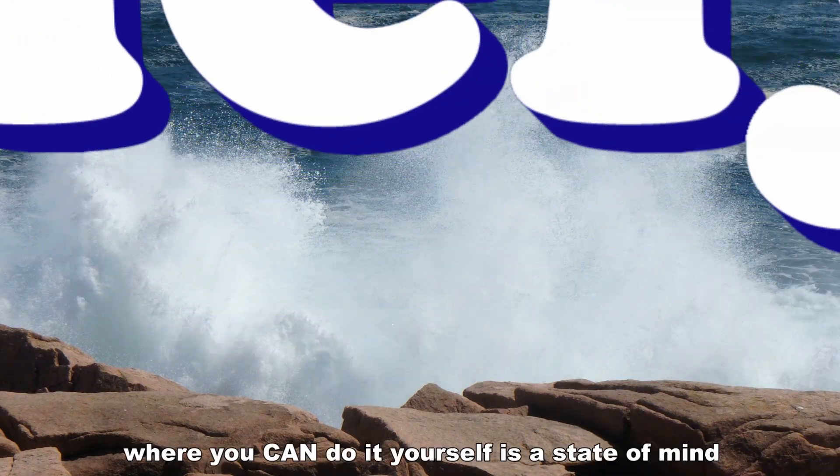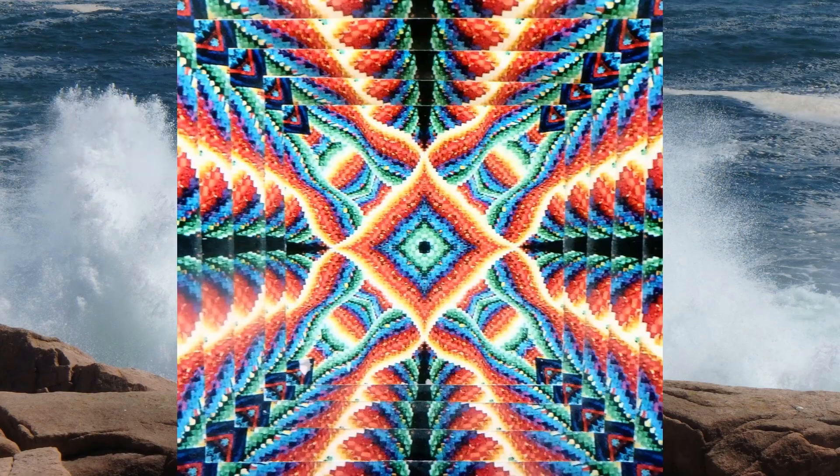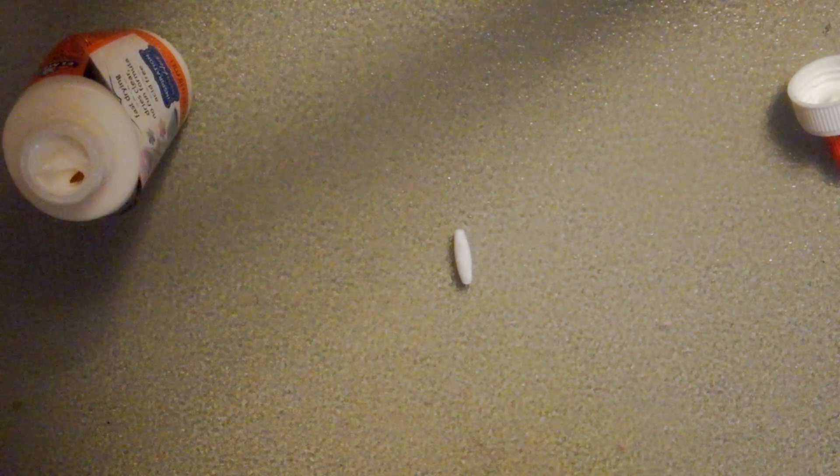Welcome to a MainlyDIY.com video. Today I'm going to make a candle and spaghetti bead.